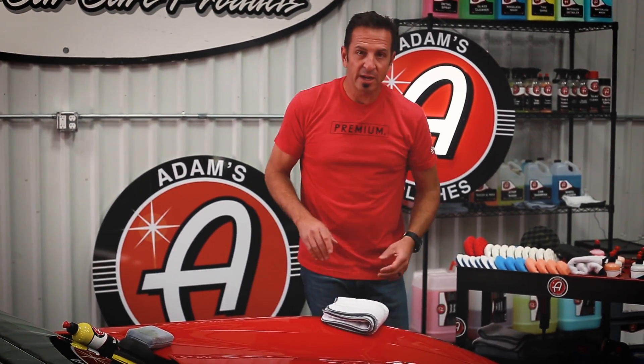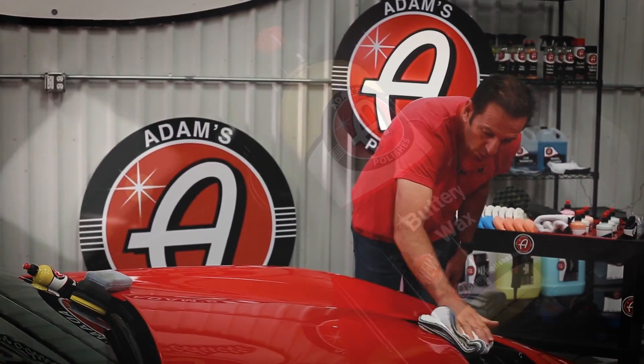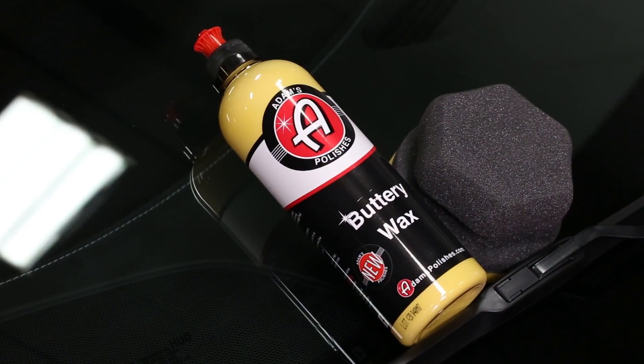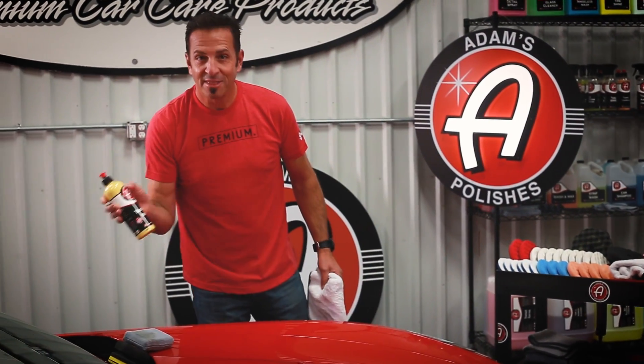It's quick, easy to use under any circumstance — in the sun or shade. Thanks for watching, and you will love the new Buttery Wax.